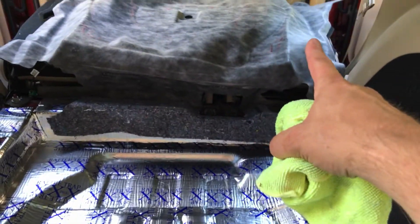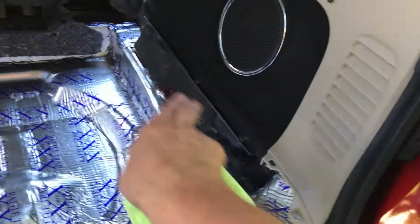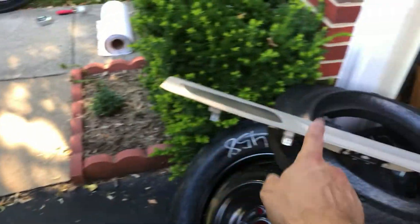Let's start putting everything back together. The first thing is we're going to flip that carpet down and put it back into position — it just sort of tucks up underneath some of this area here. The carpet's back in place with a couple of pins that hold it in position. Now we'll put the trim basket back in there and then we can start putting the other pieces into place. The tray's back in place with the pins and then we've got the two screws to put in.